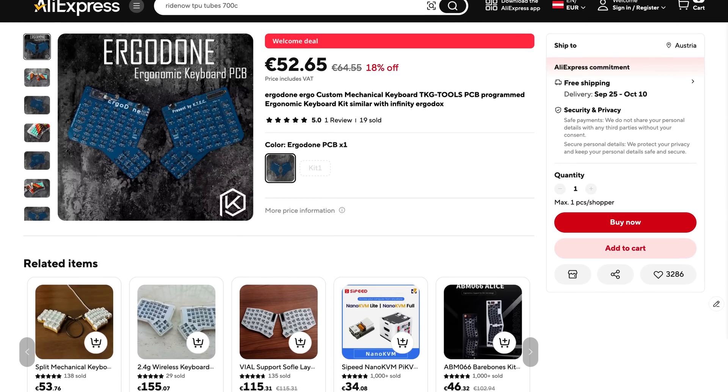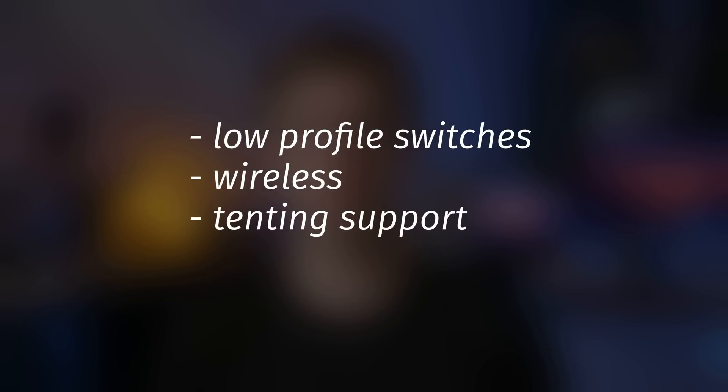Now there are cheaper pre-built split keyboards out there, but none that would satisfy my particular needs — which are low profile switches, wireless connectivity, optional support for tenting, and less than 50 keys. And this is where the custom keyboard community shines.